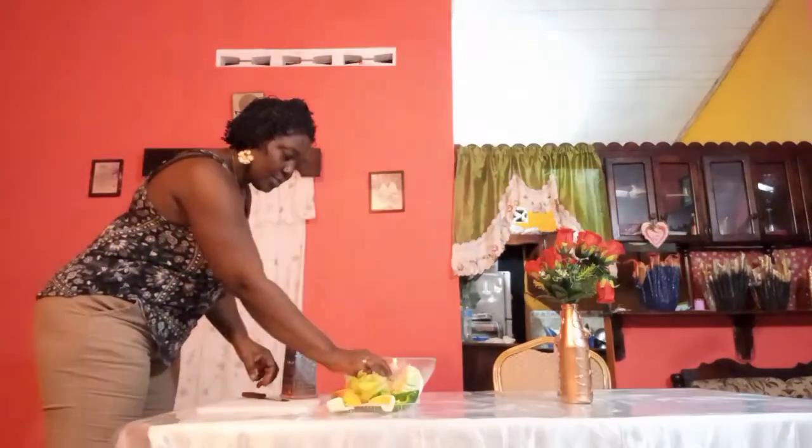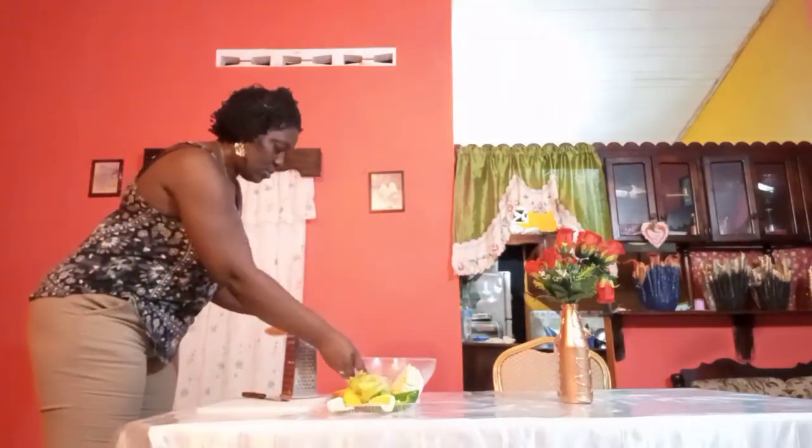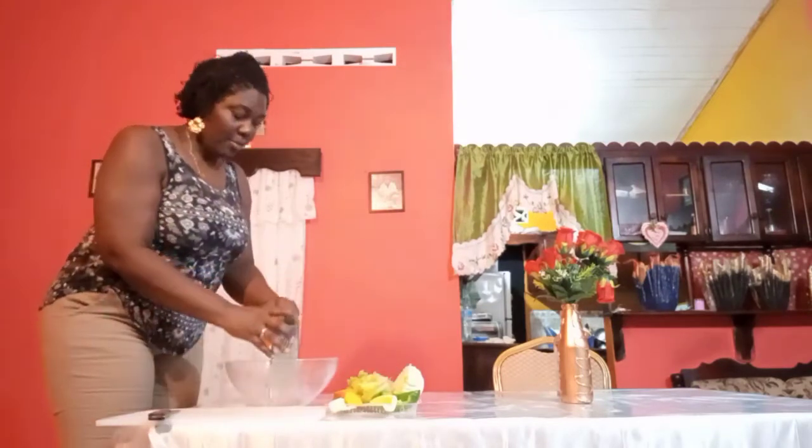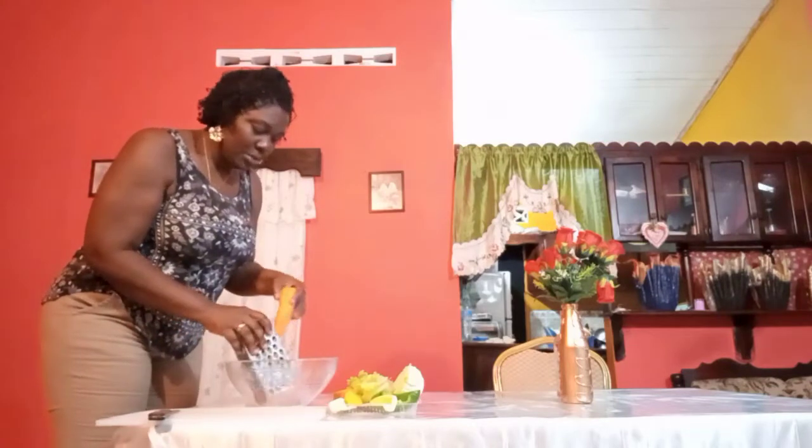So what I'm going to do is chip these into my bowl using my grater.